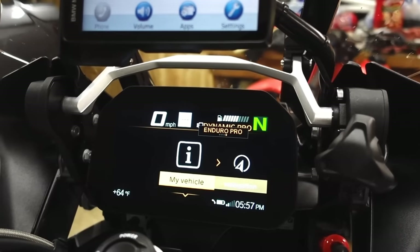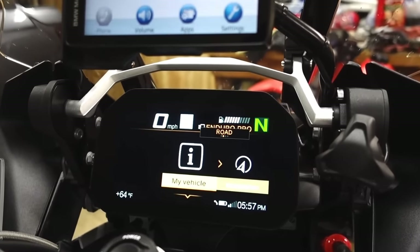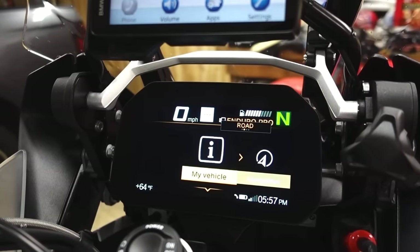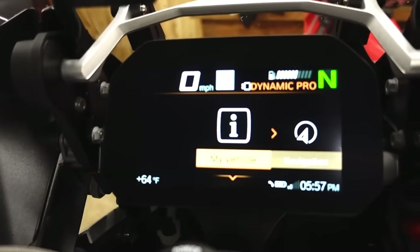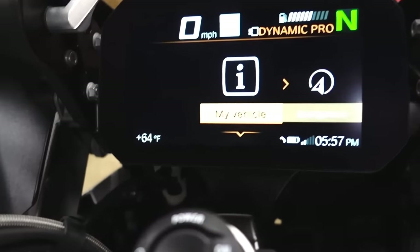This is the mode that I'm in — the mapping mode — and I can switch between: enduro pro, rain, road, dynamic pro. I like enduro pro. Rain mode when it's wet — it's amazing how well you can ride these things in rain mode.